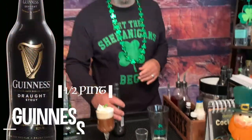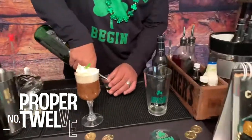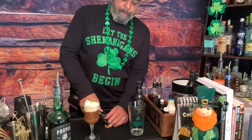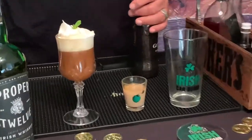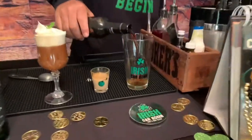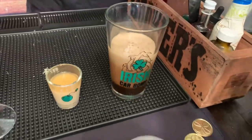Some Guinness Irish Stout. First, do Irish whiskey — you're going to do an ounce of Irish whiskey. I want more than an ounce — you know how sweet you like it. And then an ounce of Bailey's. Open your beer, about a half pint. And we're ready to go.